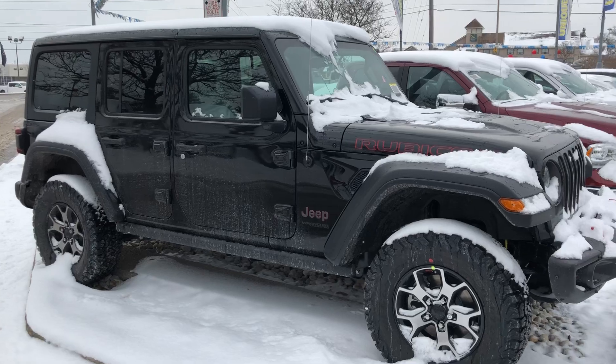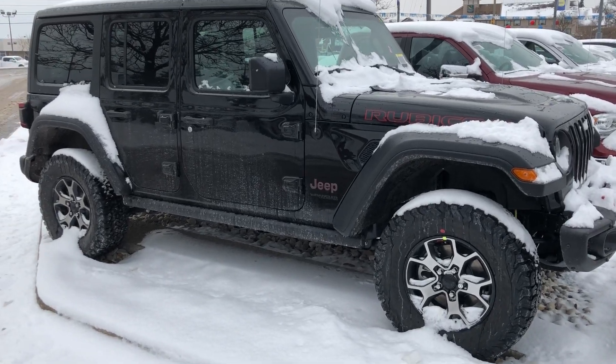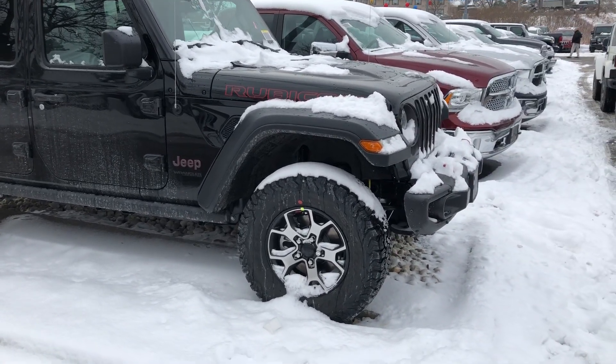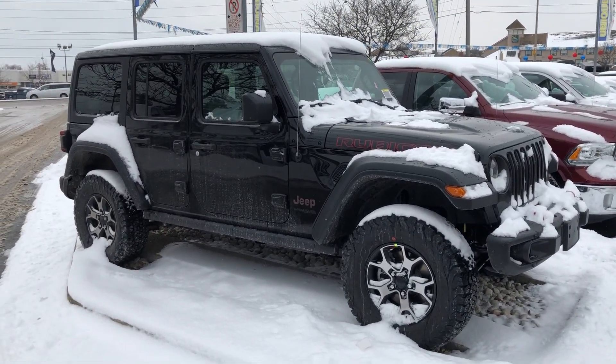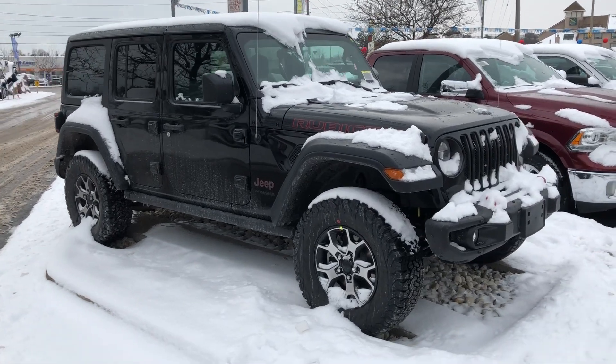The new JL Wrangler all black — well, not all black I guess, because there's a little bit of accents of red in the chrome there on the rims. But other than that, this looks amazing.